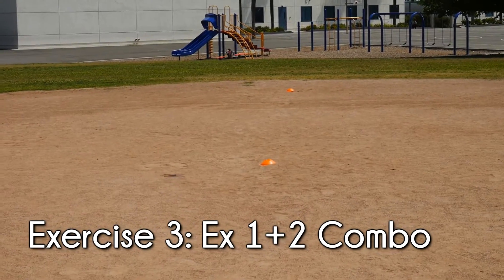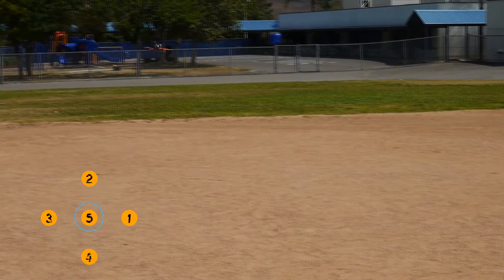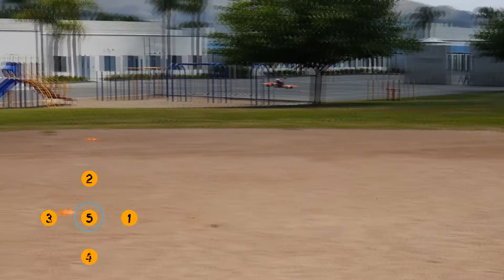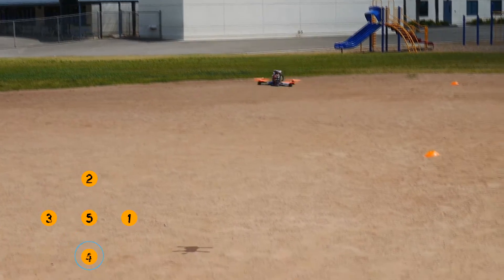Exercise 3 is basically a combination of exercises 1 and 2 — it's going to be a big plus sign. You're going to fly out to position 5 and then fly from 5 to each position and back to the center. This combines everything from the first two exercises to get you really comfortable going side to side and forward and back.